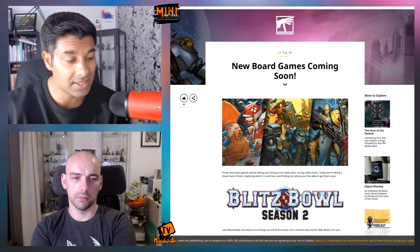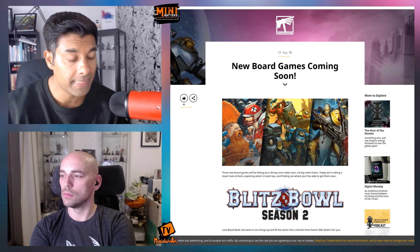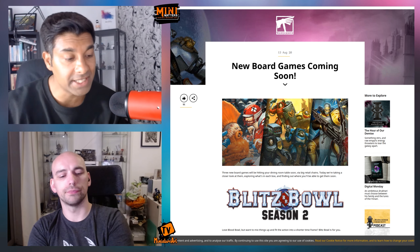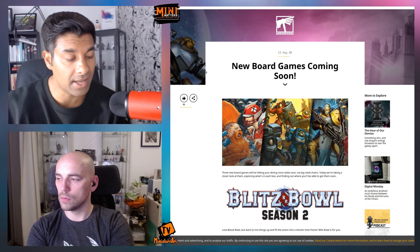They're not going to be released in traditional game stores. They're going to be released in local independents — one of the brands mentioned is Game, the computer game store. So once again, it's a change in tactic in terms of distribution and trying to capture a new audience.